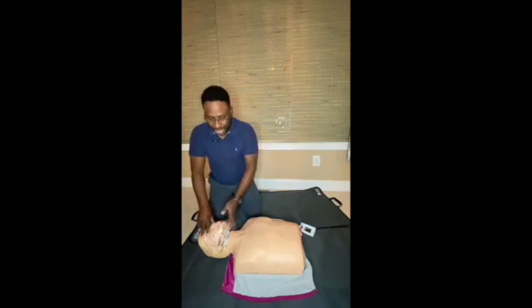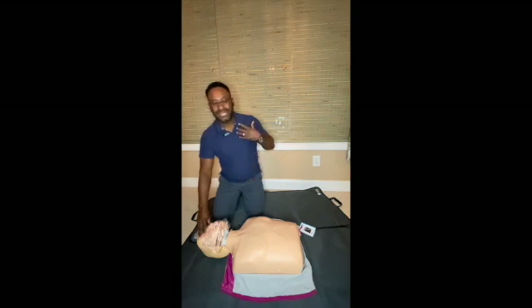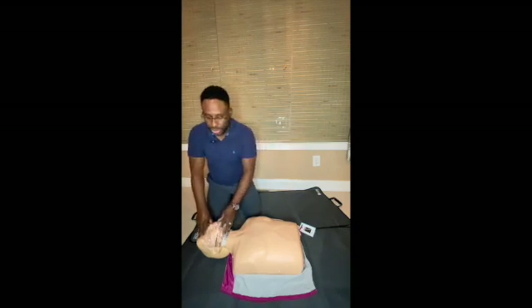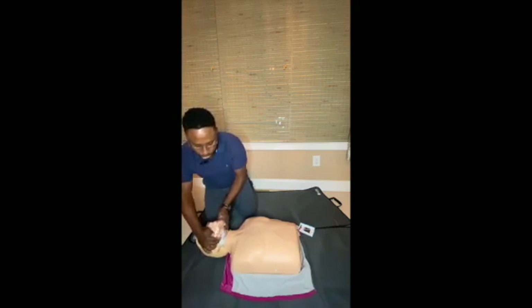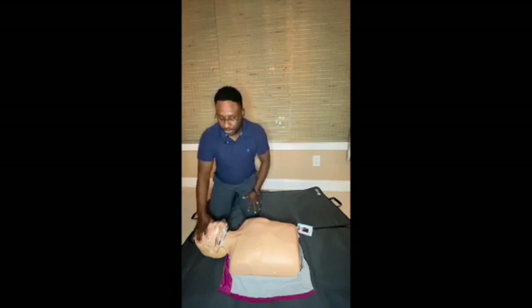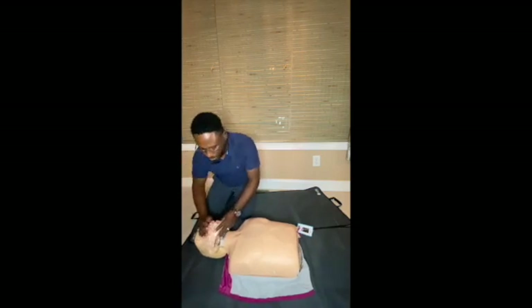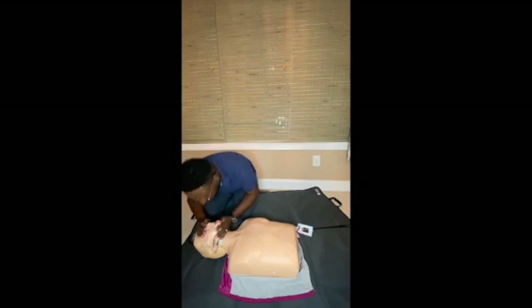To open the airway, do a head tilt and lift the chin. However, if that person was in a car accident with possible neck injury, you don't want to move the neck. Instead, do the jaw thrust — place your hands on the sides of the jaw and thrust it forward, rather than tilting the head. If there's no trauma, no sign of injury, you do the head tilt–chin lift. Place the mask on the face, pinch the nose, and deliver two breaths while watching for chest rise.